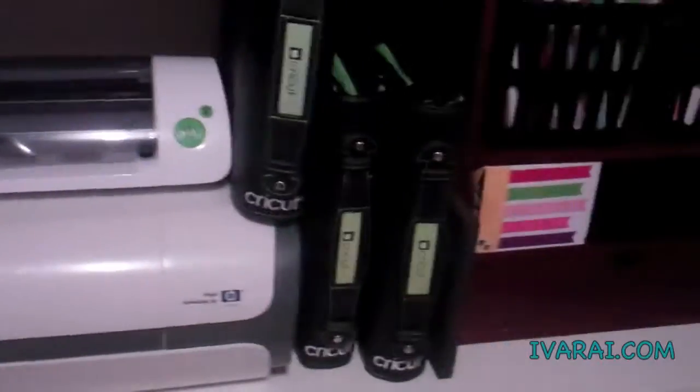This is my Cricut Imagine with my Cricut Mini and my Cricut Books. They mostly hold my Imagine cartridges.